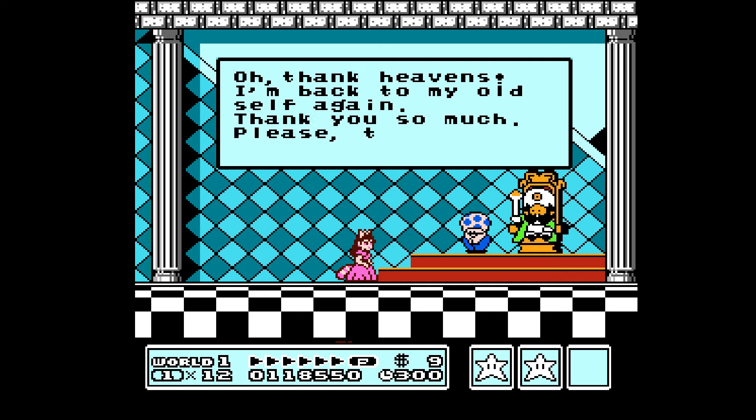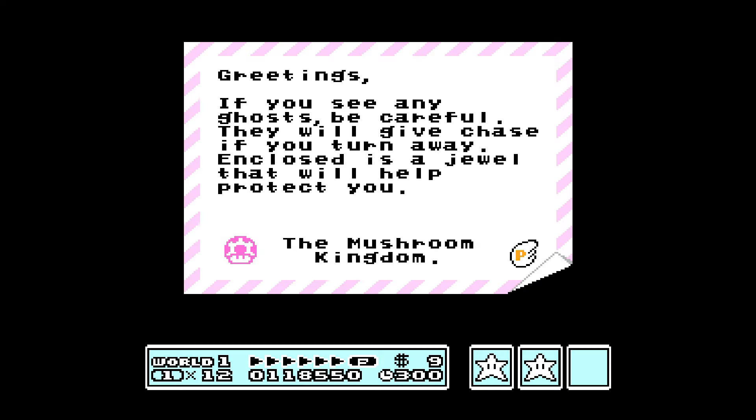Thank heavens, I'm back to my old self again — thank you so much. Please take this. And since you're not rescuing the princess, if you see any ghosts be careful — they will give chase. If you turn away and close as a jewel, they will help protect you. The Mushroom Kingdom. And you get a P-Wing, which is an item that gives you raccoon power and lets you constantly fly, as long as you don't get hit.